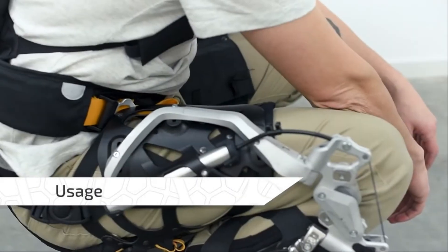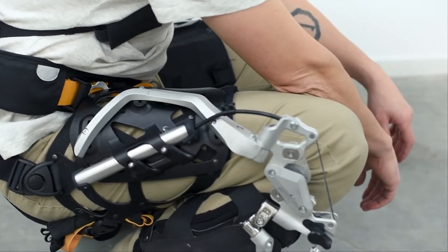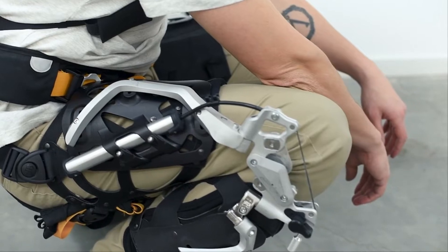The leg module assistance is conceived to operate at three levels of support and angle activation to help the user with squat movement based on personal preference.